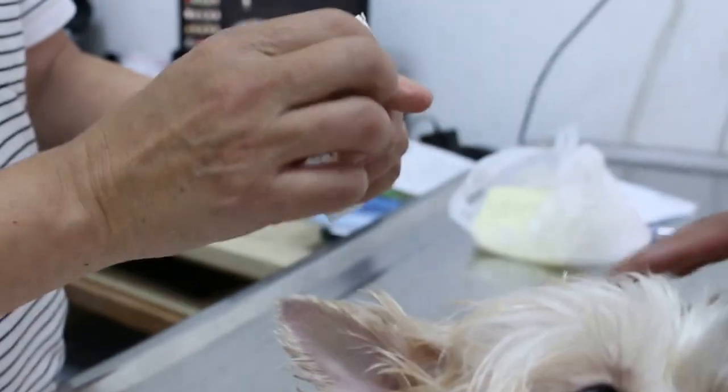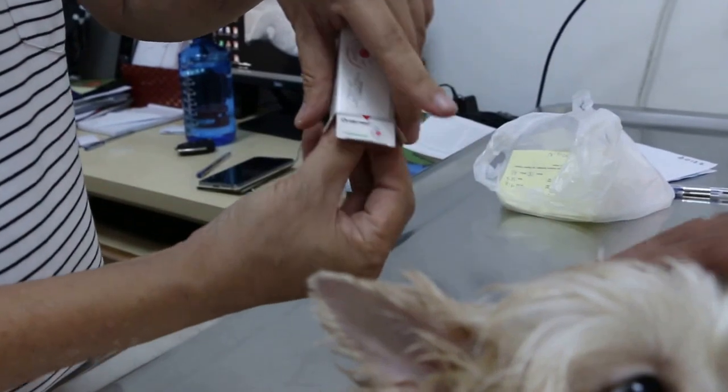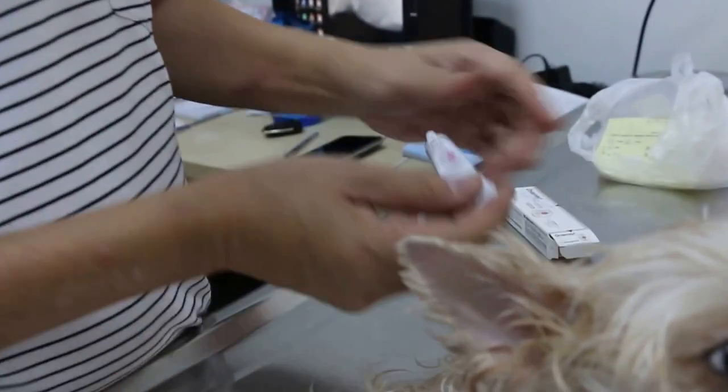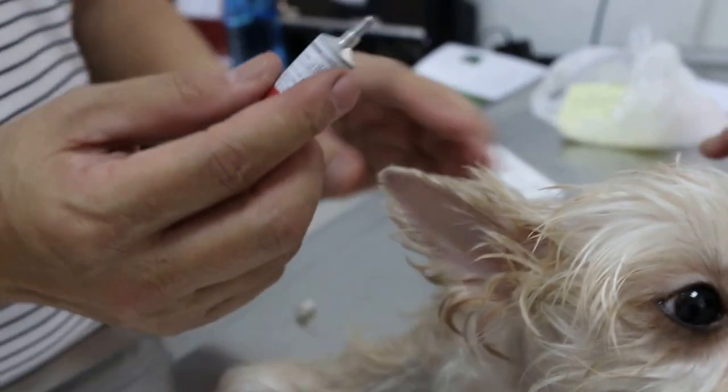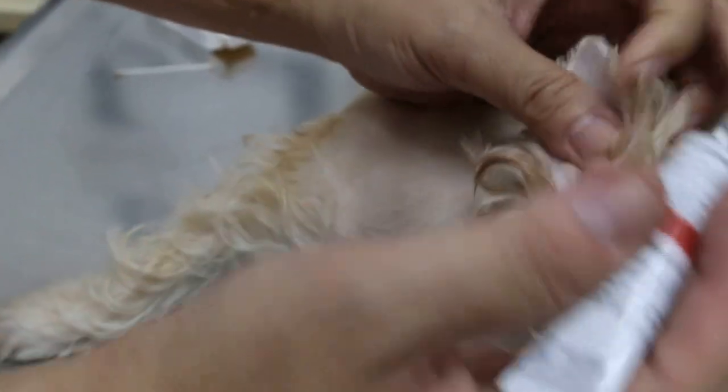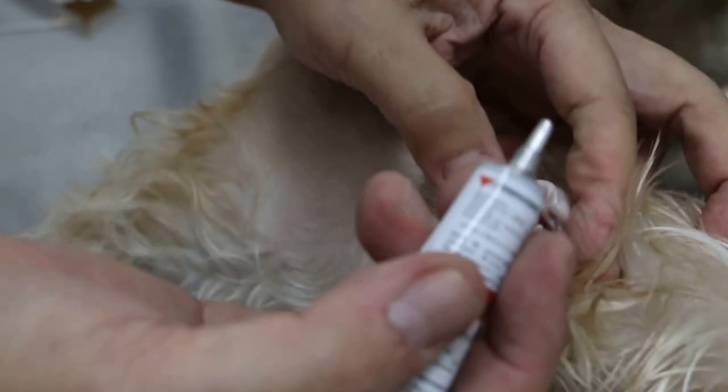This ear ointment is also anti-mite. Now he may have got it from grooming, but I don't want to say because I don't know — I have no proof. I don't want to blame the groomer. So this one, now it's still wet, I won't put anything in first.